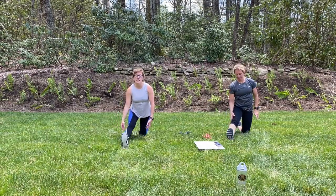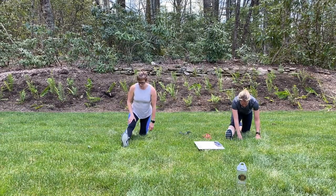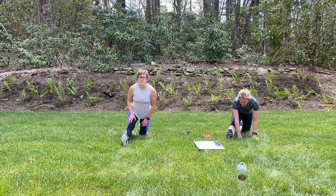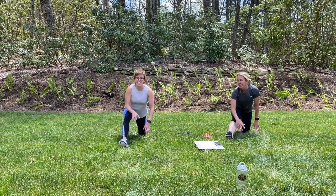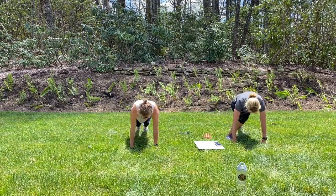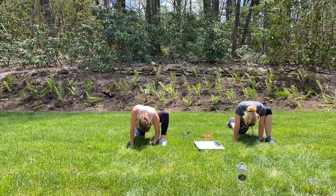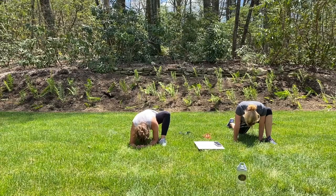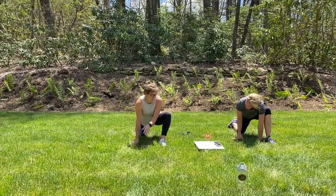And straighten that front leg, lean as far forward as you need to. Nothing painful — just to where you feel a good stretch today. Every day is different. Good. Re-bend that knee and send that right foot back into plank. Pull that left foot forward. Drop that back knee, let the head round. Good. Both hands up to that left knee.